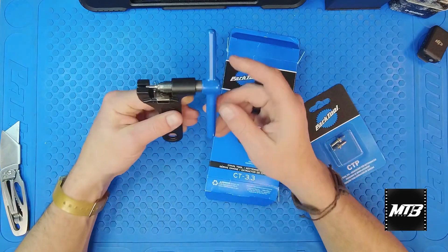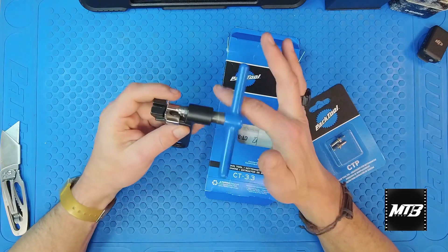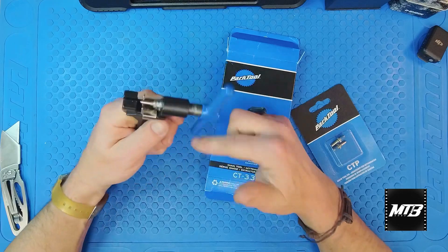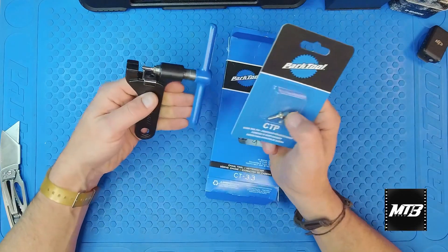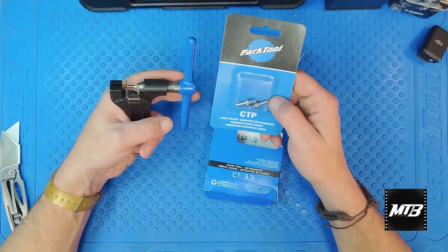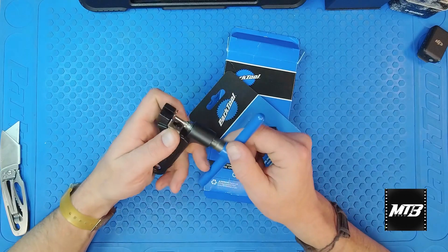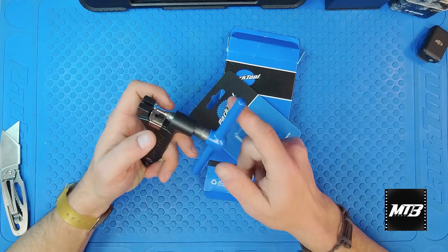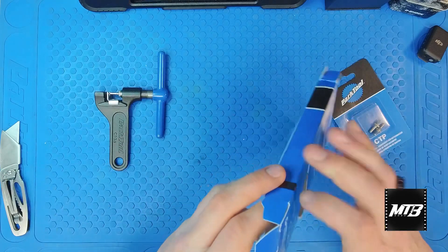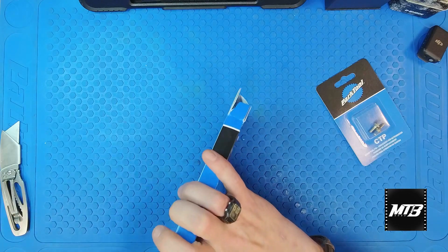So this is the CT 3.3. If you're going to be buying a chain breaker, this is the one to get. I really like this one because it's super easy to leverage and it doesn't hurt your hand when you go to open it up. These pins here are replaceable — the CT 3.3 can use the CTP chain tool pin from Park Tool as needed. Super easy to use on the hands, it slides back and forth, and it works for a tiny size chain. Really nice, good option to have.